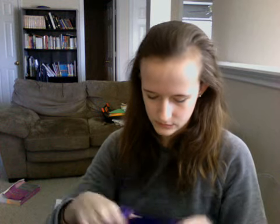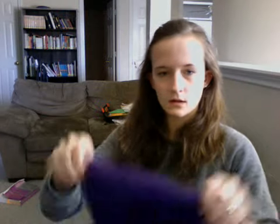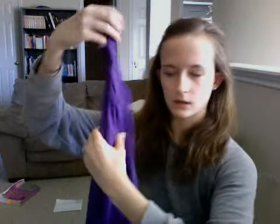This one I got from Discount Dance — it is a Natalie. Here's the front and the back.